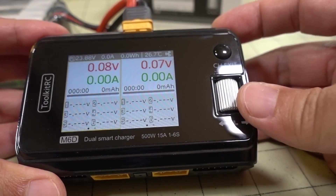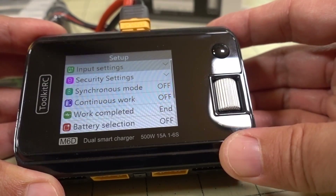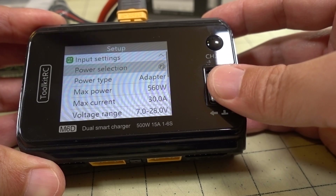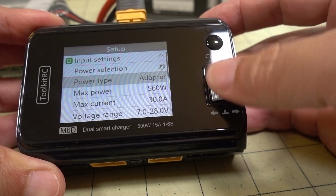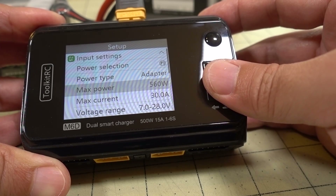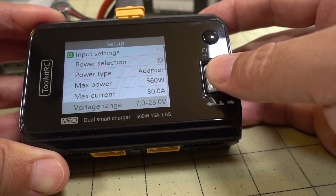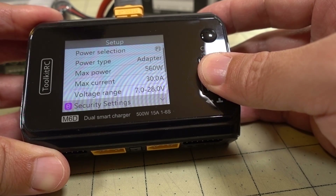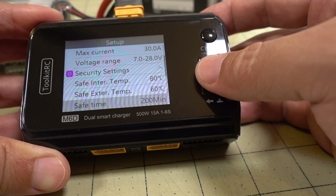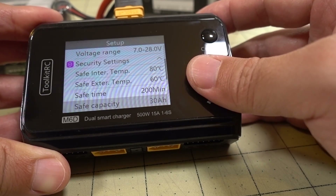Let's power it up and go through the settings. Long press the scroll wheel to get into settings. Under input settings, you have power selection and power type — you can change from adapter to battery. Max power and max current are adjustable here: 560 watts and 30 amps. Voltage range is 7 to 28 volts. Under security settings, you have your safety settings: safety time, safety capacity, internal temperature, and external temperature.